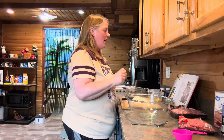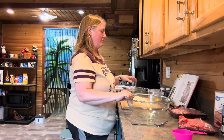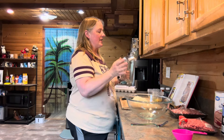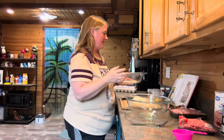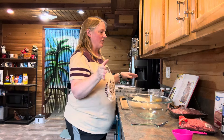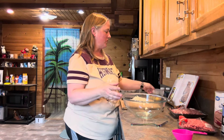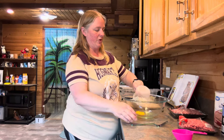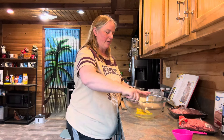First of all, preheat your oven to 350 degrees. You're also going to need a nine by five loaf pan, so make sure you have that handy. Once you've got your oven heating up, go ahead and take your two eggs and put them in the bottom of a large bowl, and just beat them up a little bit.